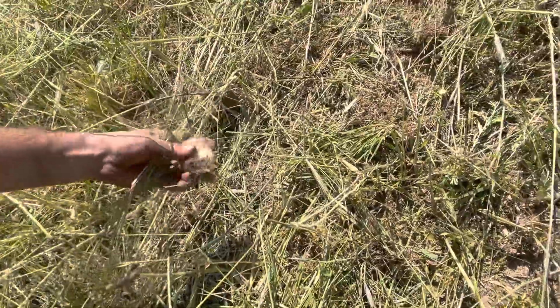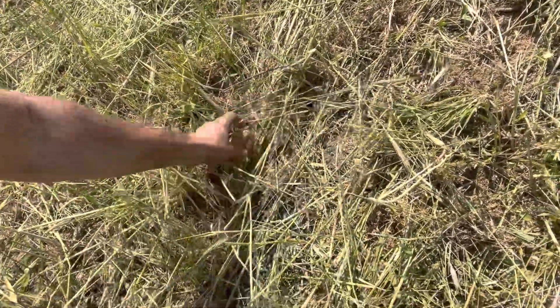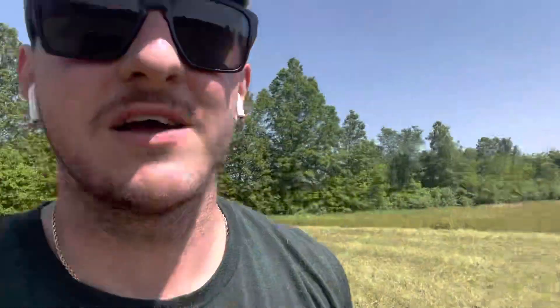I broke up a turnip — hopefully you all can see that turnip — and then I blew that thatch back. So it almost is like a no-till; it's super conservation tillage.